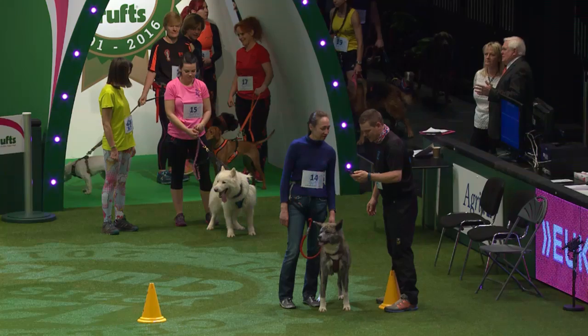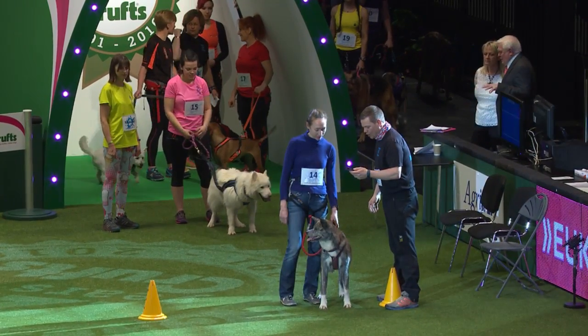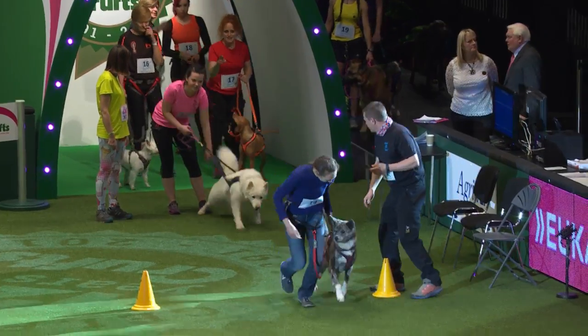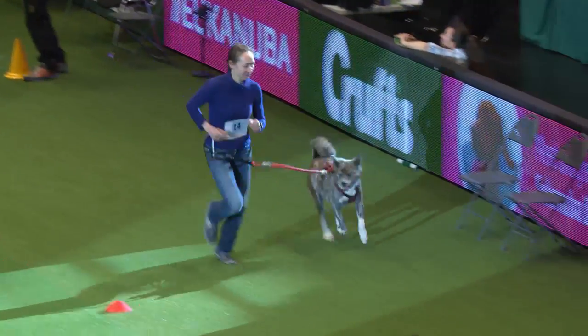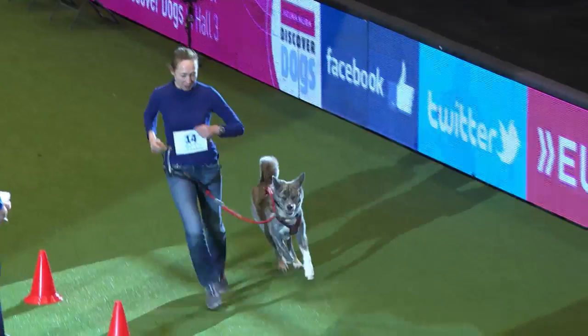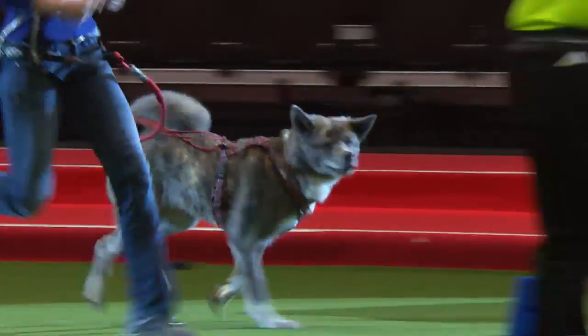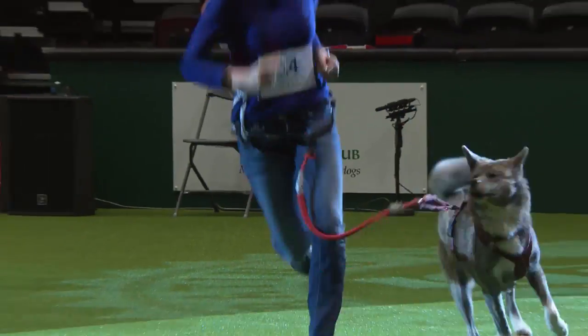Here we've got Kate Huggins who has finally come along. She's been on the couple of stands all day with her beautiful Japanese Akita, Kiko. Kiko also does lots of meetups as well, and as I say she's been a huge help, which is probably why Kiko is running for her at the moment. Thank you Kate.